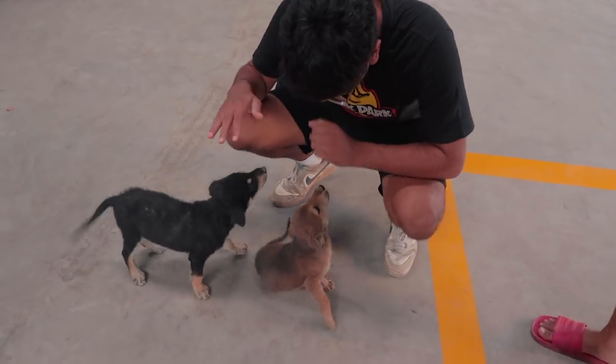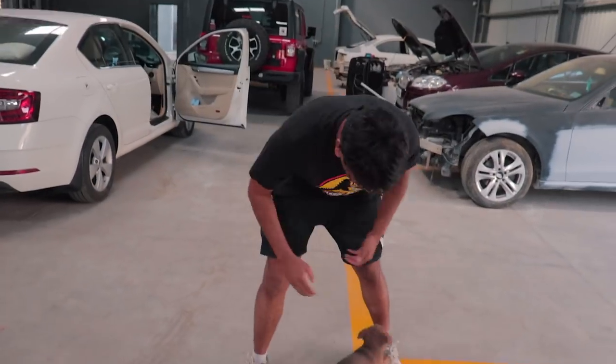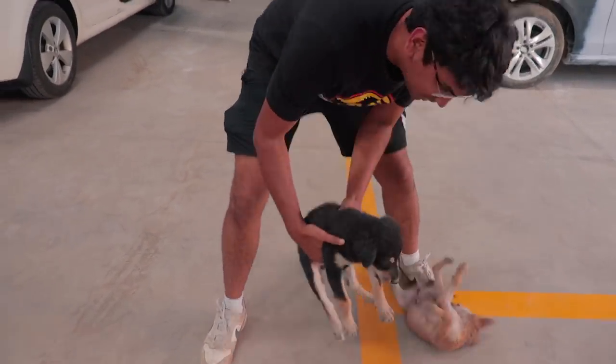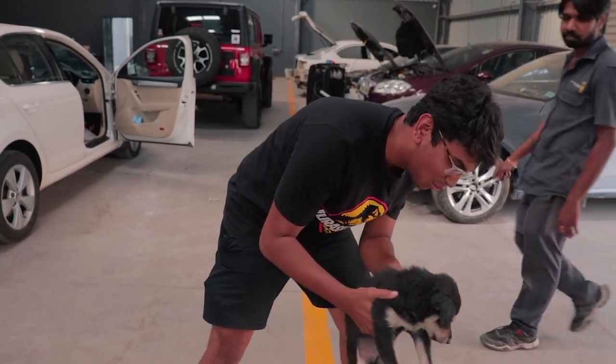These are the puppies over here at Mechanics and we've named them. This guy is TSI and this guy is TDI because he's black — and TDI engines put out black smoke.